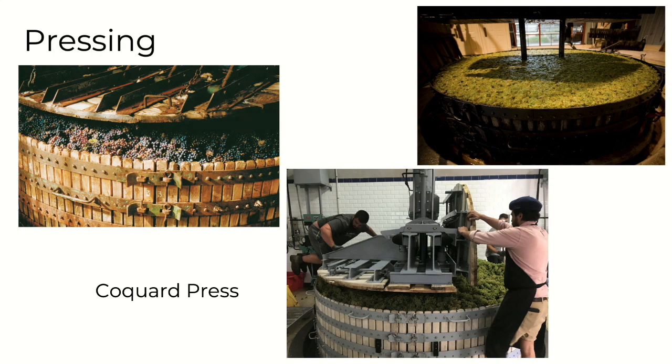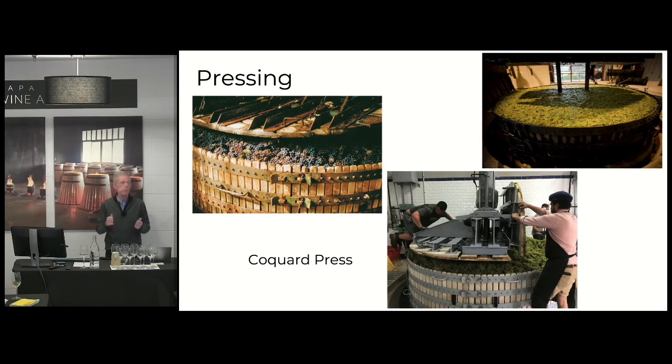It gently presses — it's very wide and shallow, and therefore to extract the juice, you don't have to put too much pressure on the grapes. And that helps to avoid bitterness, because bitterness is something that will become very evident in a sparkling wine glass with all the bubbles and everything. It emphasizes any bitterness in the wine.